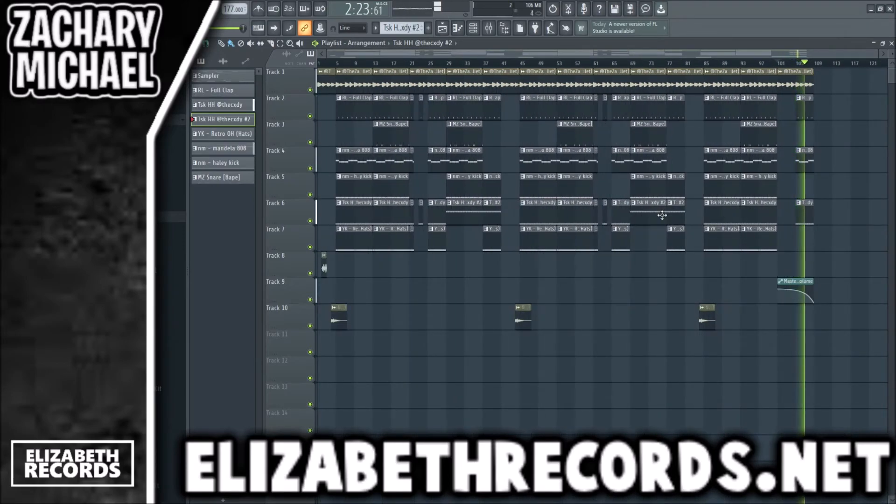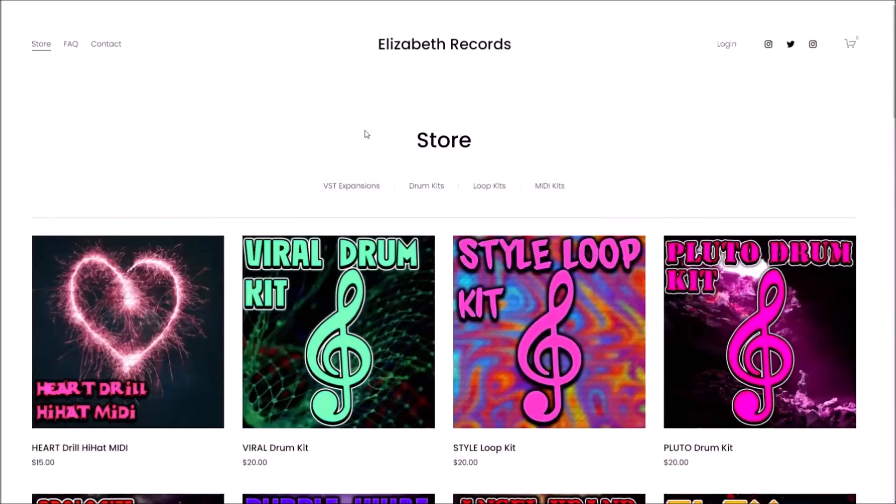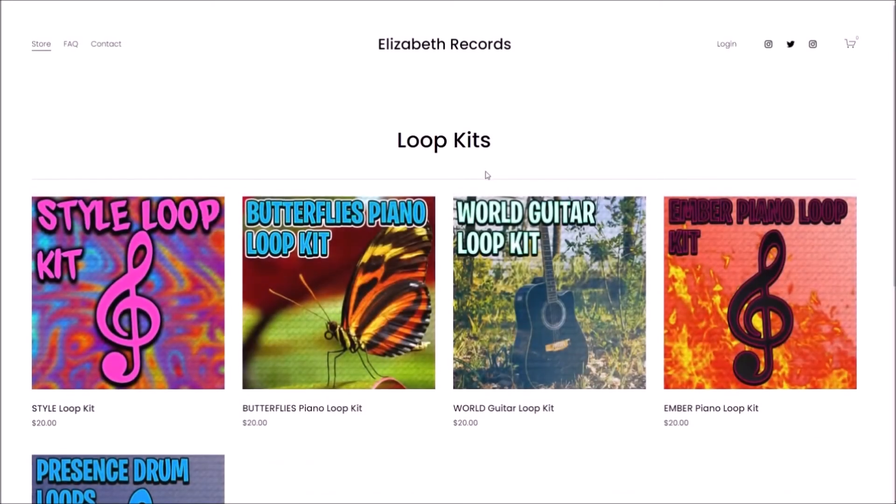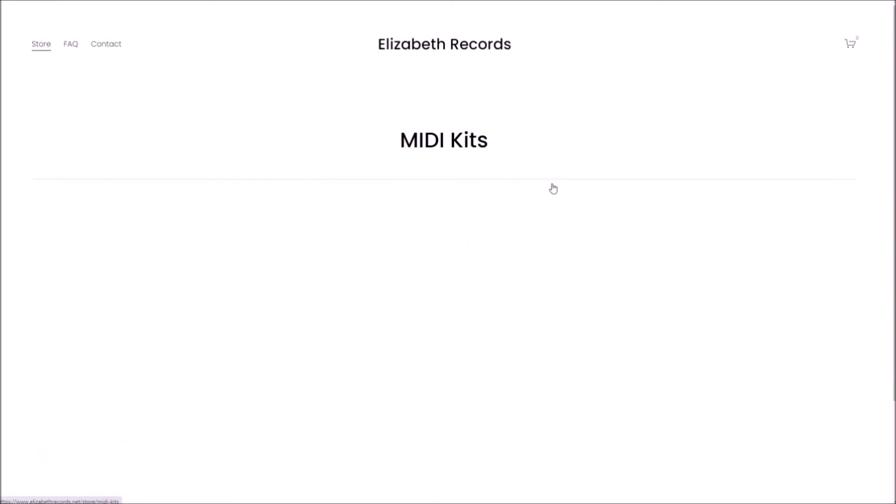That's how I produce this. If you guys enjoyed it, make sure to leave a like and subscribe. Check out lizrecords.net — head on over to elizabethrecords.net if you'd like to support me. You can purchase VST expansions, drum kits, loop kits, and mini kits that'll level up your production there. Thanks for watching, I'll see you guys in other videos.